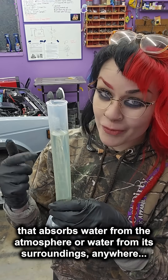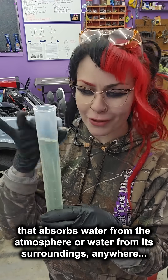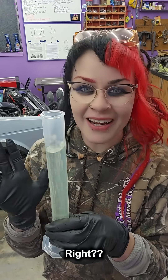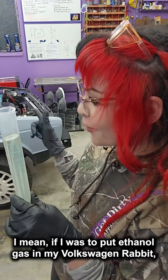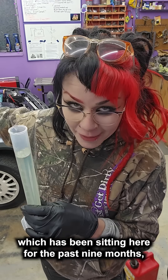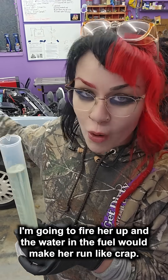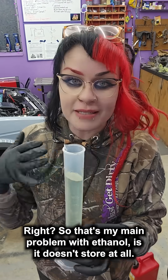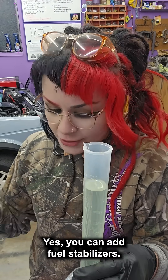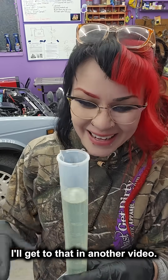It's ethanol that absorbs water from the atmosphere or from its surroundings, which is really my main problem with it. If I were to put ethanol gas in my Volkswagen Rabbit, which has been sitting here for the past nine months, I fire her up and the water in the fuel would make her run like crap. So that's my main problem with ethanol — it doesn't store at all. Yes, you can add fuel stabilizers; I'll get to that in another video.